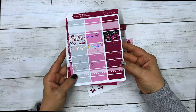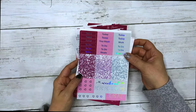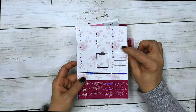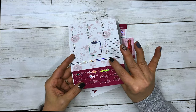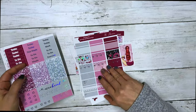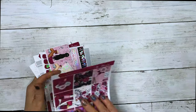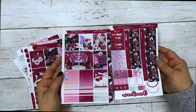Your flags, scalloped headers, scallop half boxes, work labels and deco, your half boxes, quarter boxes, habit trackers, fancy labels, script headers, glitter headers, weekend banner, page flags, checklist flags, your three heart checklist, five heart checklist, clipboard sidebar, quarter boxes, and script.